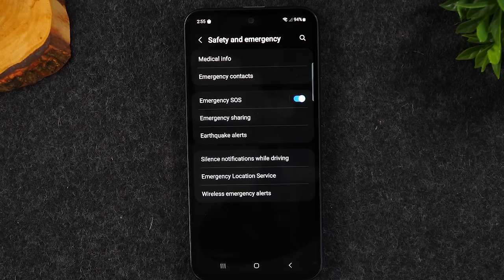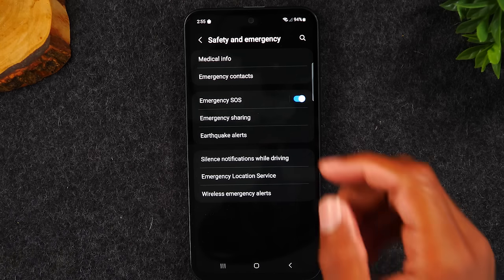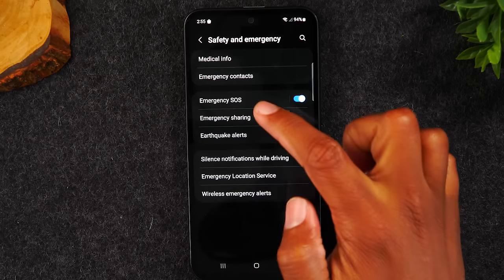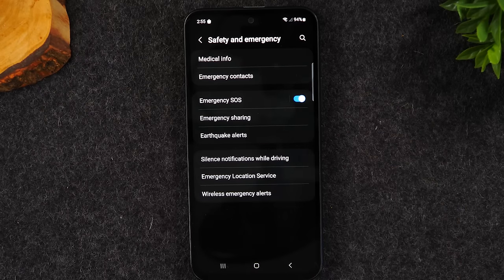If you're about to faint, you hold the power button, tap emergency call, call someone and say you're lightheaded and need help. That person knows you're in trouble, and your medical information will still be showing on screen. Now here is the last and most important thing — it supersedes some of what I said before. The third thing is called emergency SOS.